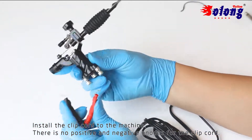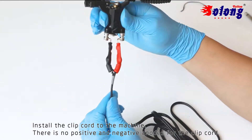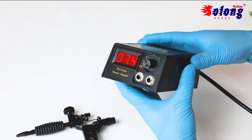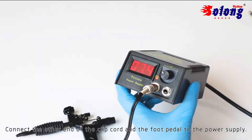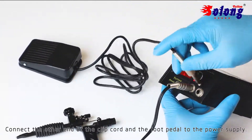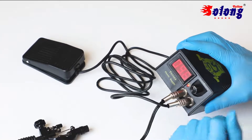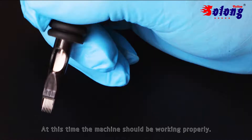Install the clip cord to the machine. There is no positive and negative for the clip cord. Connect the other end of the clip cord and the foot pedal to the power supply. At this time, the machine should be working properly.